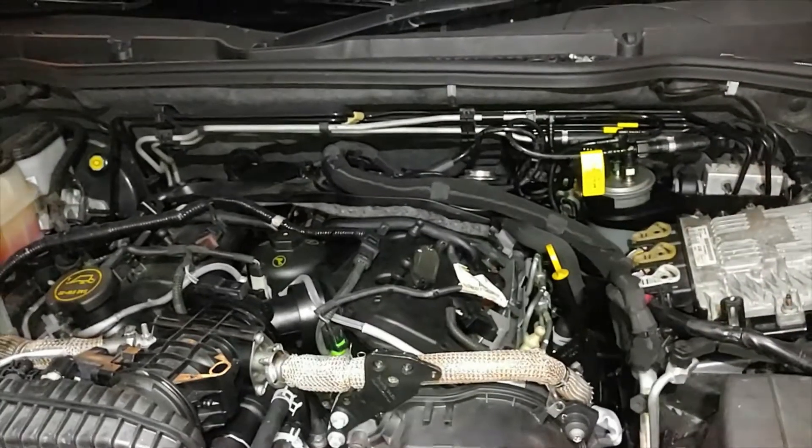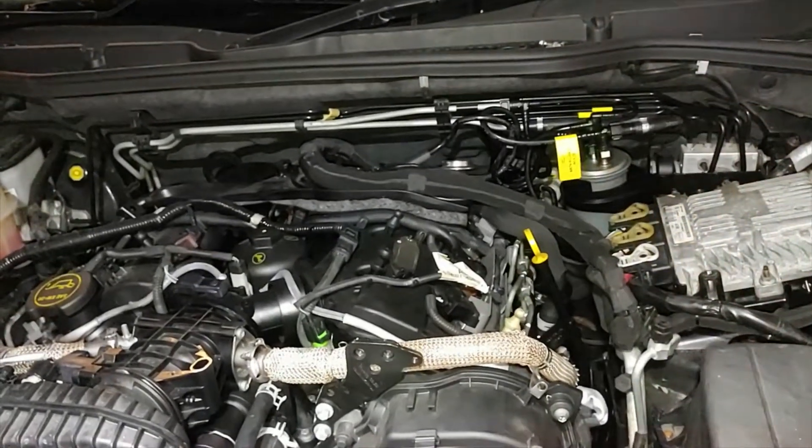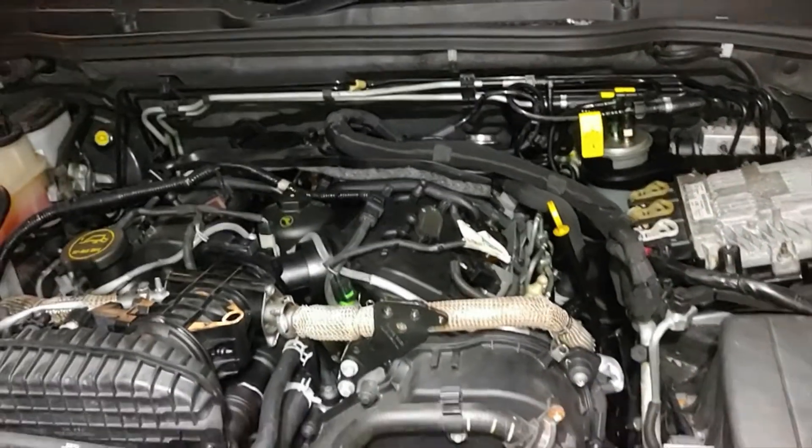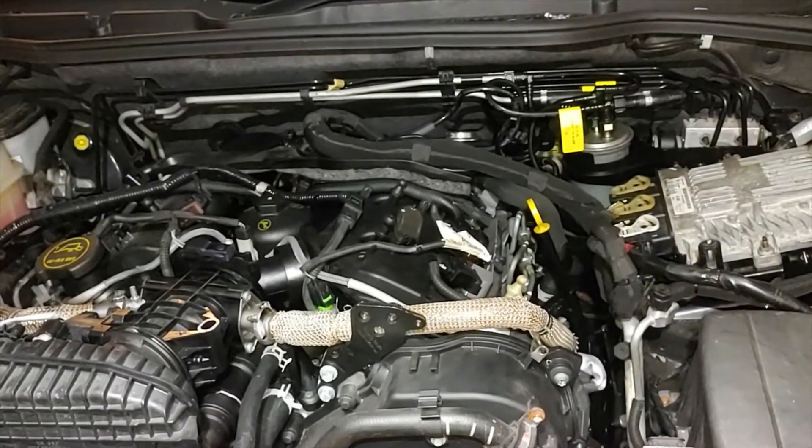Hello everyone. This video is about how to replace your fuel rail and fuel pressure sensor on a Ford Territory SZ model — that's a diesel one.